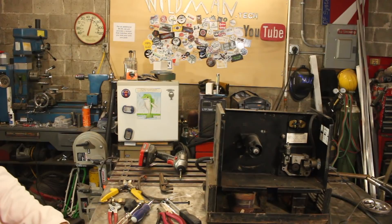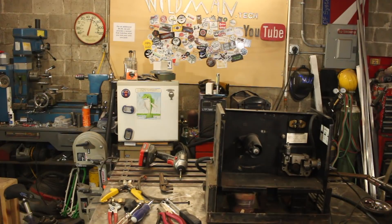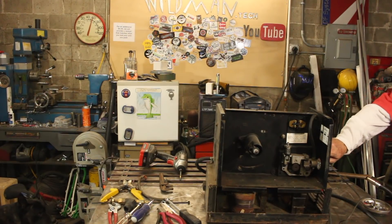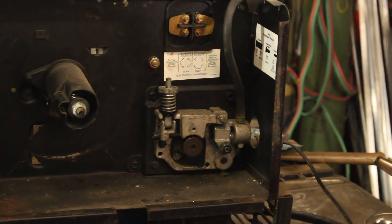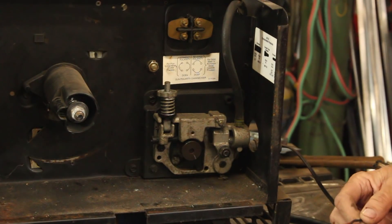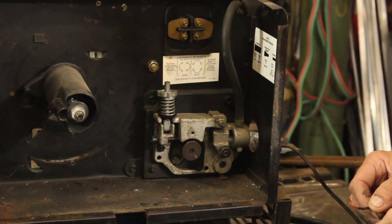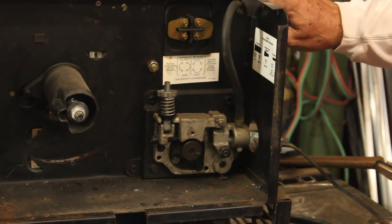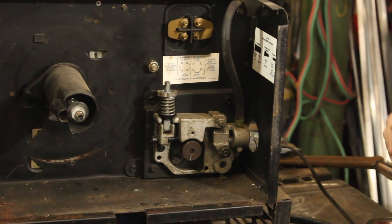We'll start just by plugging it in — and nothing bad happened. Now we'll actually turn it on. That's the wire feeder. That looks promising.